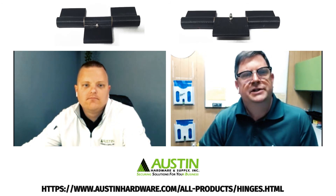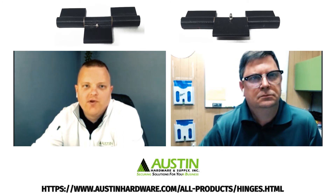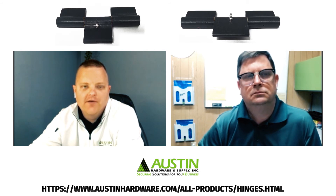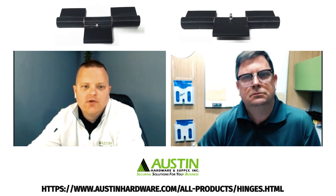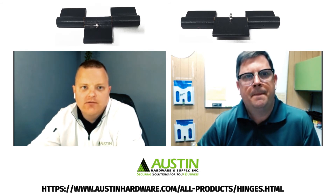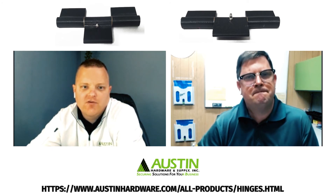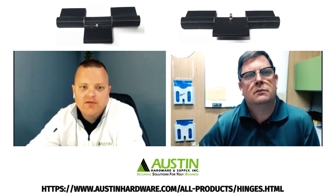What are the weight capacities of this particular hinge? The hinge was originally designed to withhold about 600 pounds on a standard eight-foot wide ramp using three hinges. Depending on the application, different amounts of hinges could be used, or lengthening of the straps to get to different weight capacities.